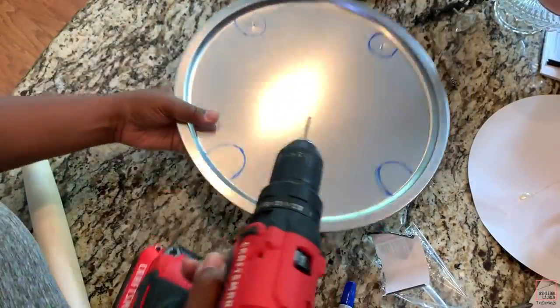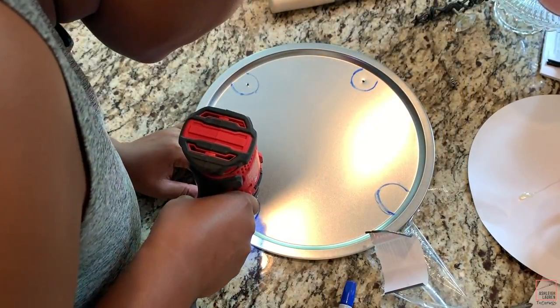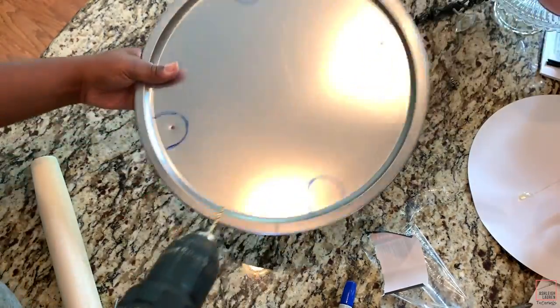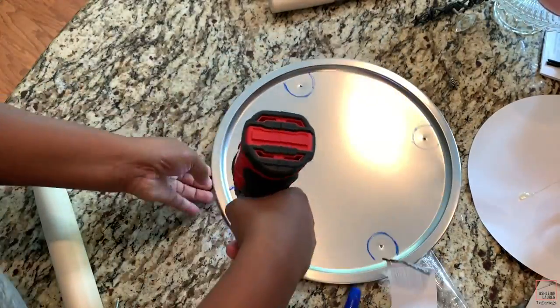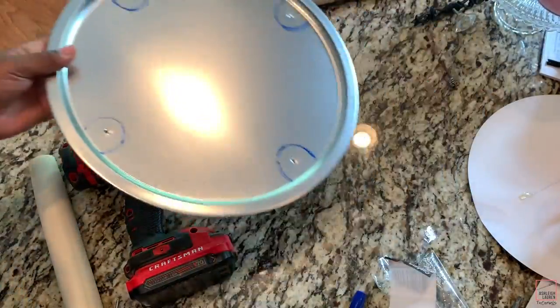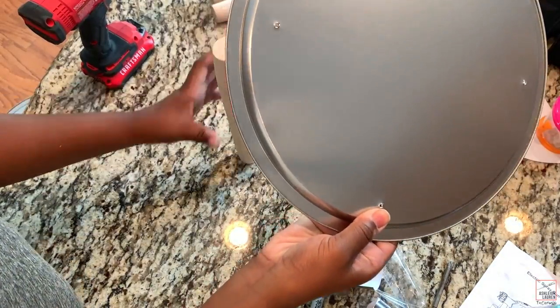This is really easy to do with this metal because it's nice and flimsy, so it's easy to drill that hole. If you don't want to use a drill, you can definitely use e6000 or your glue gun, but I would really recommend the e6000 to glue your roller pins on.